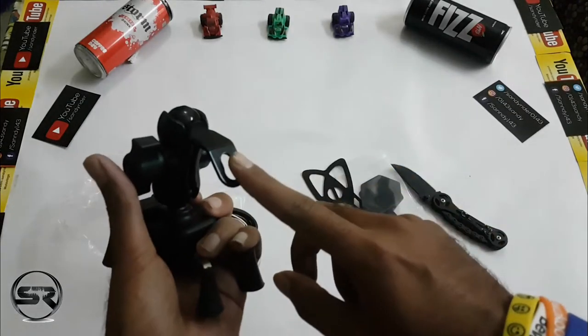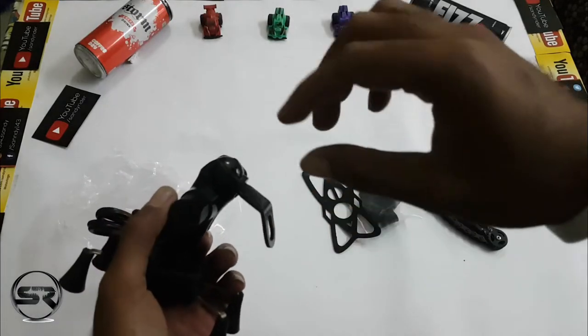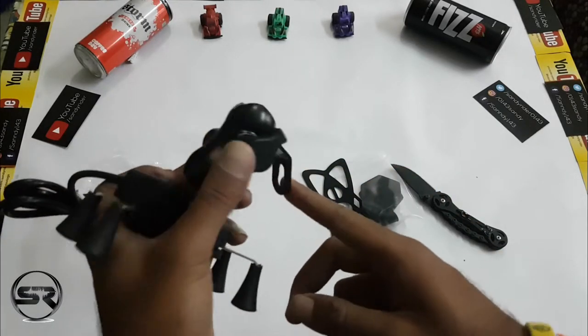This connects to your bike and it has another option for rounded handlebars as well — I will try to cover that in the next video.